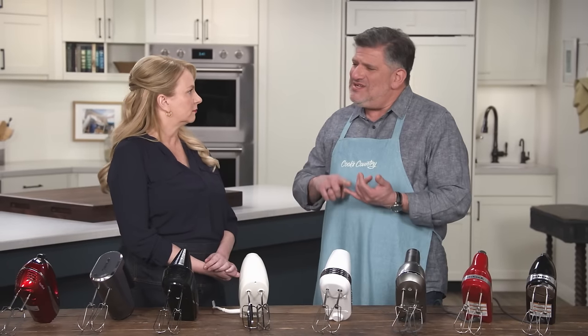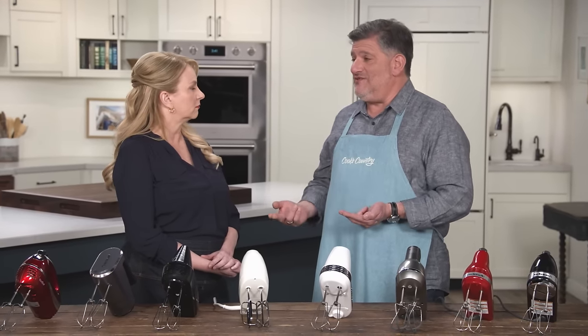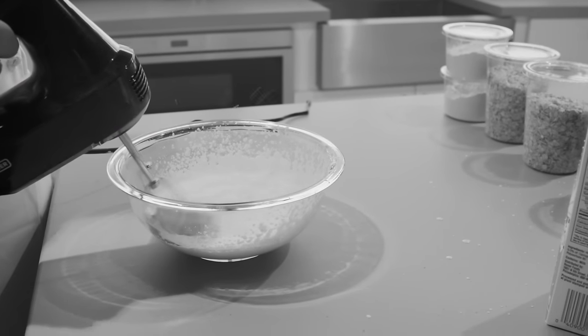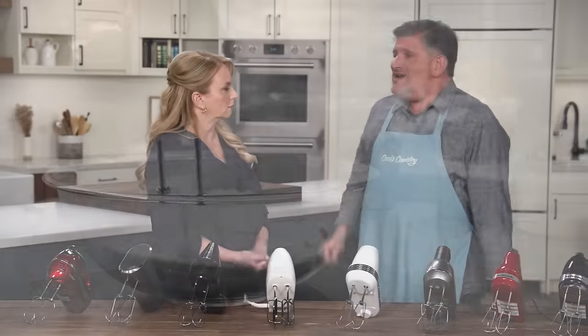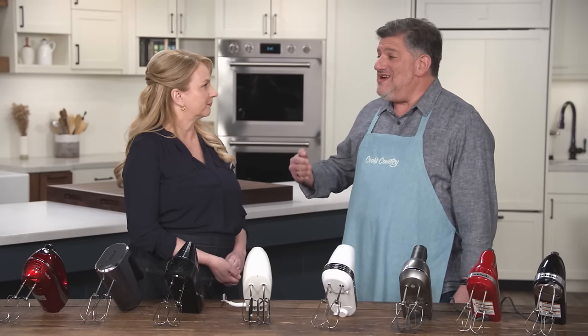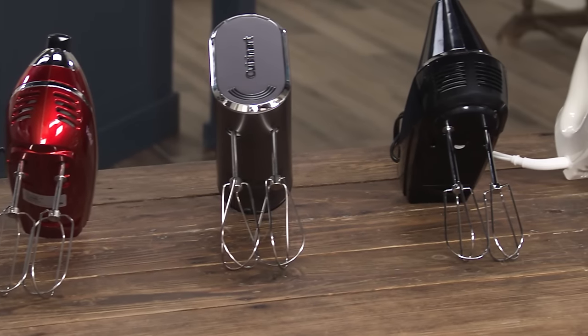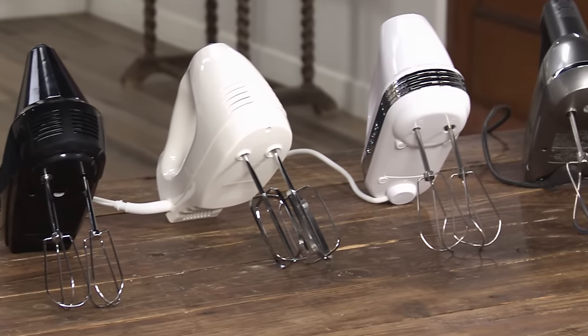One of the tests was whipping cream, which is something these are great at. Testers noticed in both the cream whipping and when mixing the dry ingredients for the cookies that some of these mixers tended to spray either cream or dry ingredients around when you started them up. Some didn't. So we pulled out the tachometer and measured the revolutions per minute at every speed. At the lower speeds, the RPM range was 230 to 740, and sure enough, it was the ones with higher RPMs that were spreading cream and dry ingredients around when we started them up.